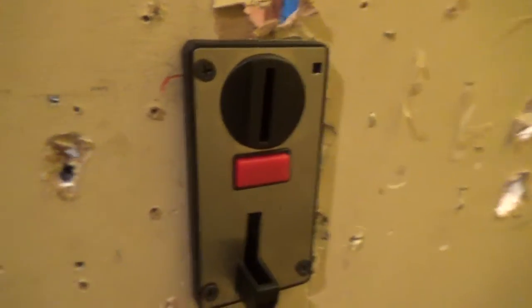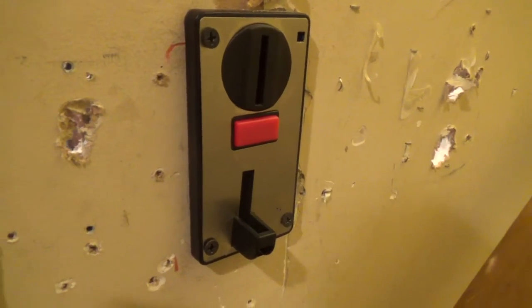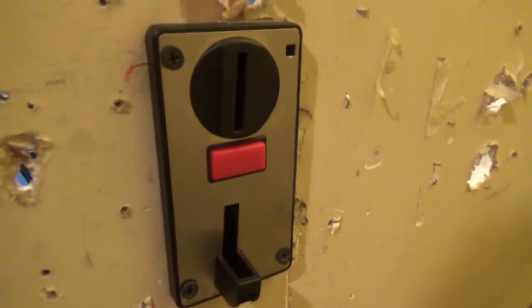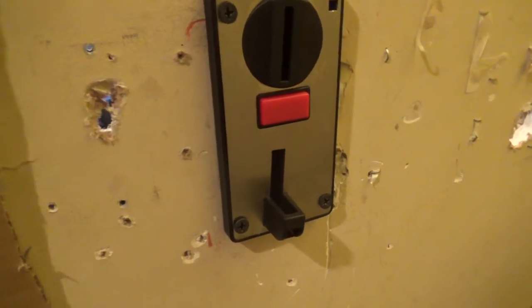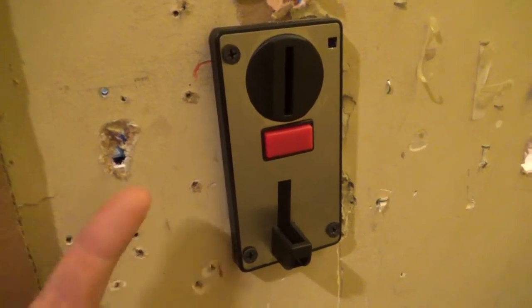Alright, hey guys, this is our new coin acceptor that we just got. It's a six-coin model — it can be programmed to accept up to six different coins. We did order the three-coin model off of SparkFun Electronics for $19.99. I do like the design of the three-coin model better, just more classic to it, arcade-style metal. But this is the six-coin that they sent us for some reason, and it works.